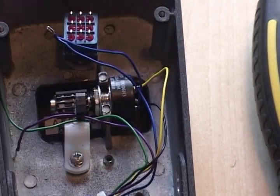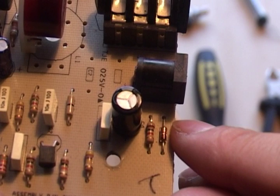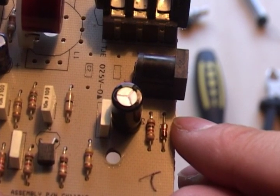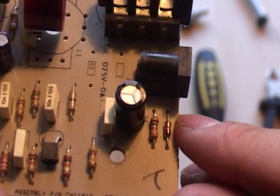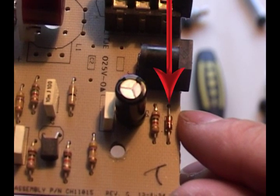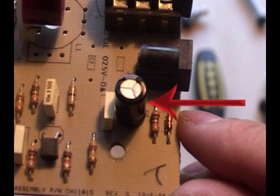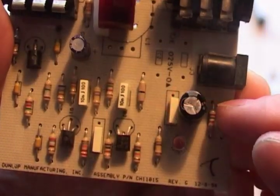Now you need to fit the new triple pull double throw switch inside the pedal. In order to power the LED you're going to have to steal some power from the PCB itself. You'll find the negative connection just above the diode on the right, and the positive connection just north of the resistor on the left. Any thumps or bumps that might occur audibly when turning on the LED will be taken out by the capacitor, which is part of the output buffer.